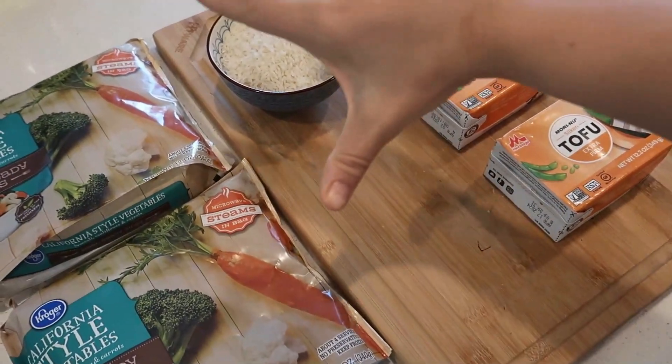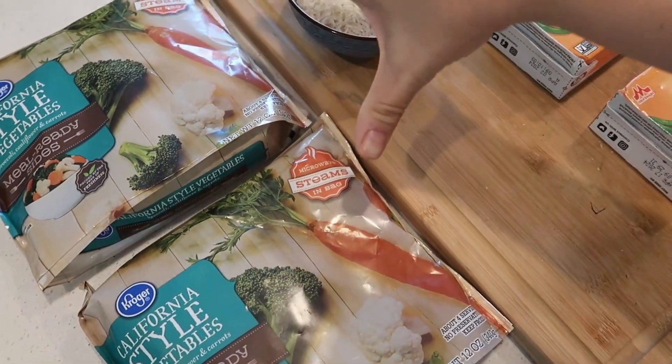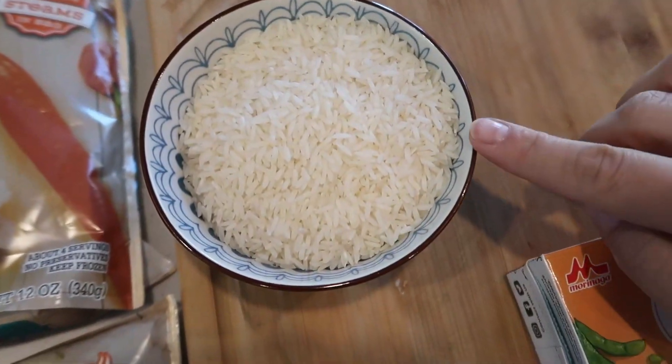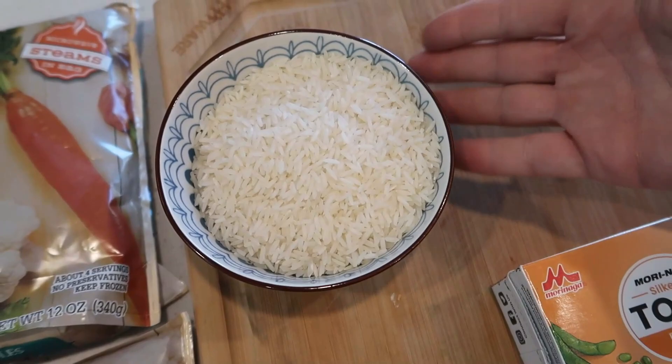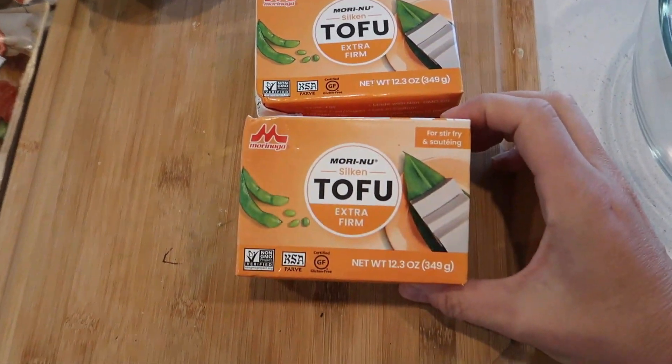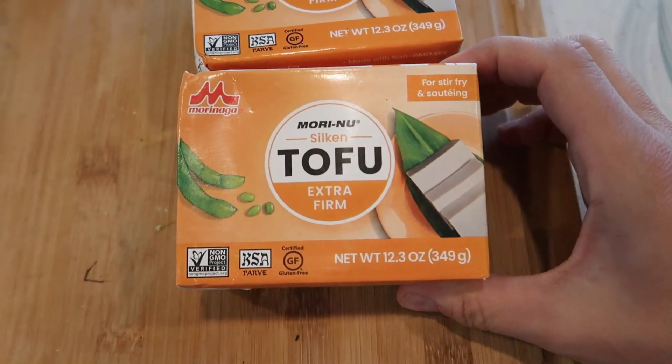For this first recipe, I'm going to use frozen vegetables because it's what I have on hand, and we're going to roast these. I'm going to make some jasmine rice — this is one cup — and we're just going to cook this up on the stovetop, super simple. And then we are going to bake some tofu and make it super crunchy.